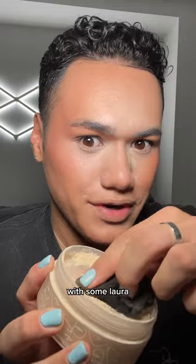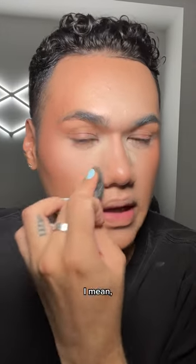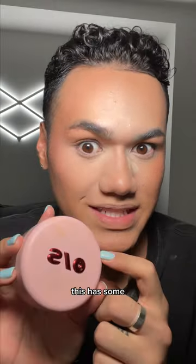I'm just gonna blend this out. Let's dip in with some Laura and softly press it in. Fucking gorgeous. This has some fucking competition.